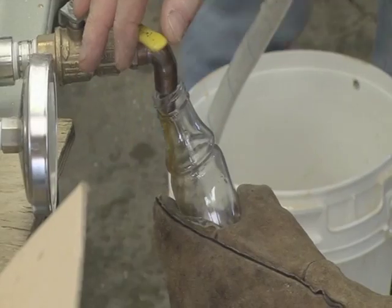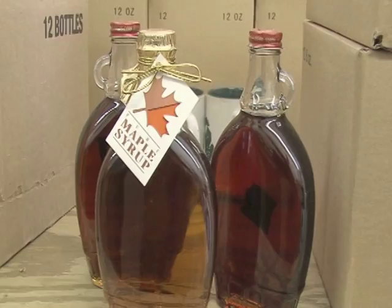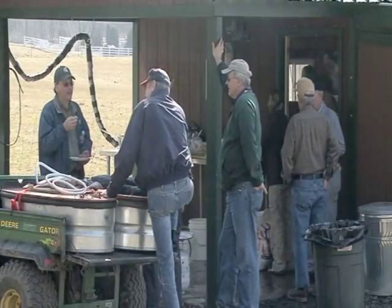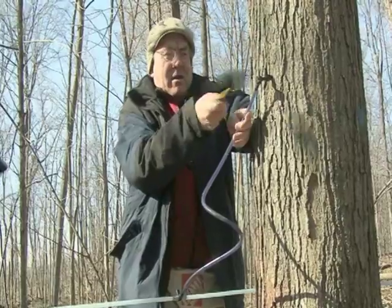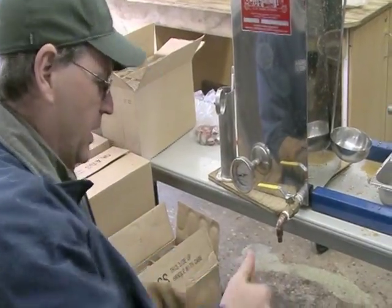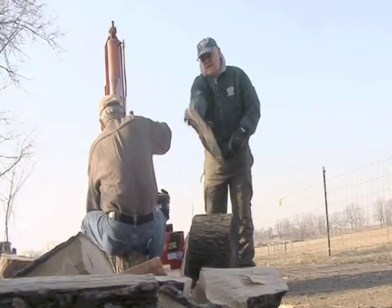A lot of the syrup that we manufacture goes as a gift to everybody who's involved in making the maple syrup, and then I sell some to the general public. The Tollgate volunteers spent countless hours working to fill over 500 bottles of maple syrup. But as it's often said, it's never truly work when you enjoy it.